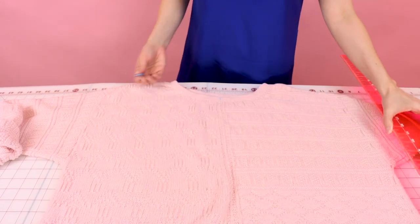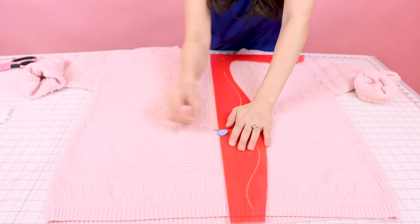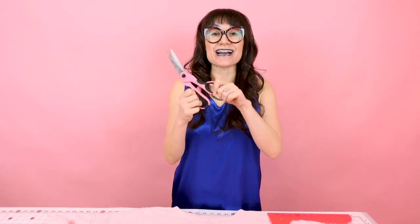Another easy way to do this is just folding the sweater in half and putting a mark at half. Now grab your chalk and let's connect those two marks. I have a line going all the way down the center of my sweater, and now we're going to cut it open.